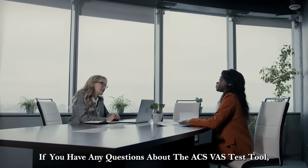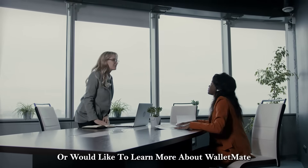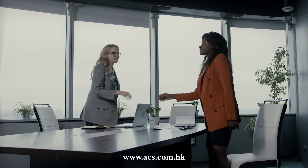This concludes the demonstration on the ACS-VAS Test Tool. If you have any questions about the ACS-VAS Test Tool, or would like to learn more about WalletMate or other ACS products, find us at www.acs.com.hk.